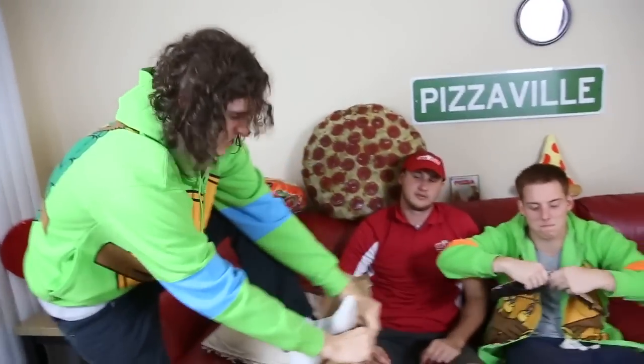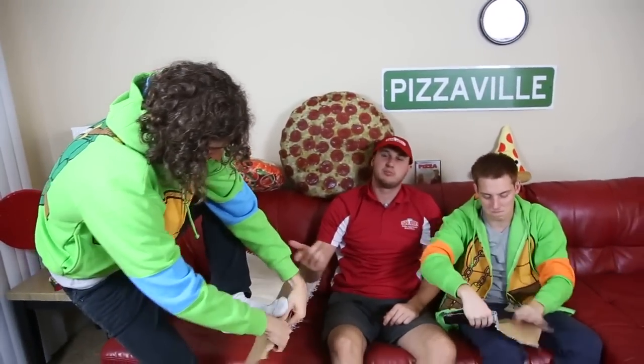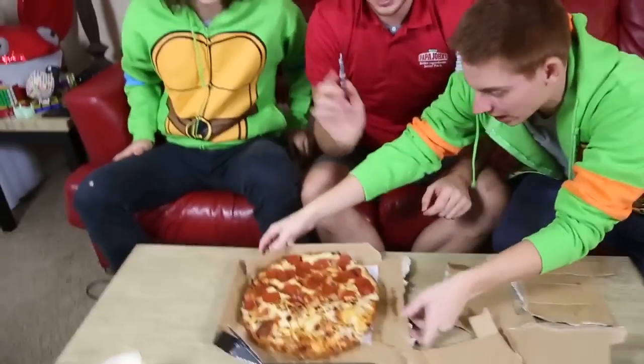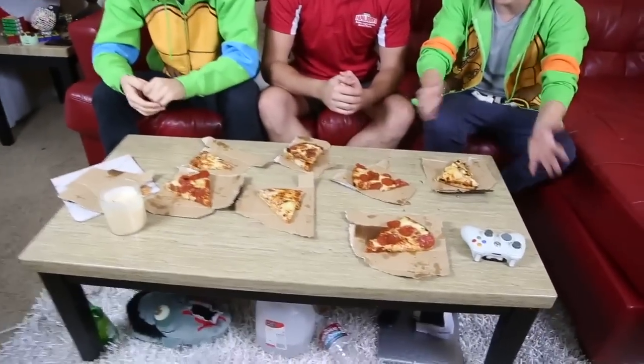Now fold it in half again. Alright, now I'll serve them all. What do you want? Here you go — you've got plates and pizza! Get a good shot of all these plates.